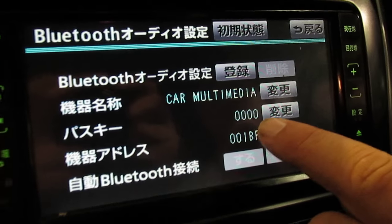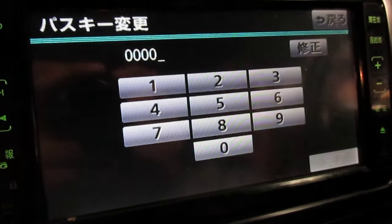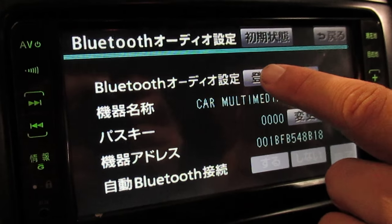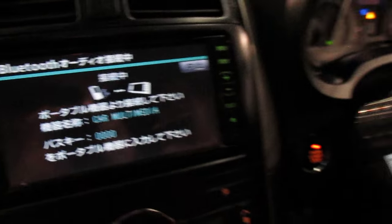So the passcode, as it shows here, is 0000. You can actually change that feature in here if you so desire. Once you hit the button on the top left here, that will bring up the main screen which enables you to repair the device.